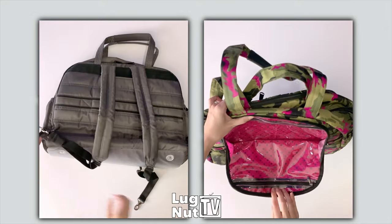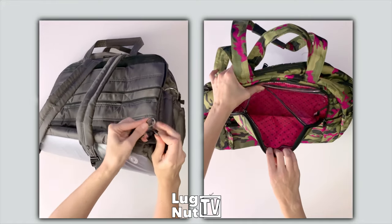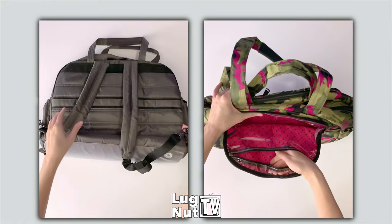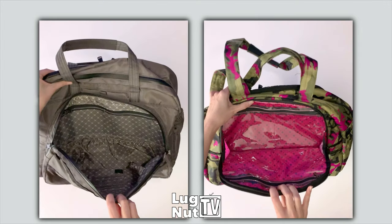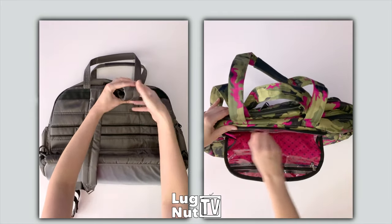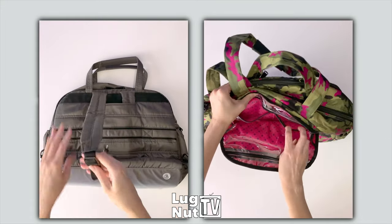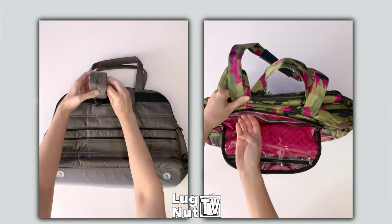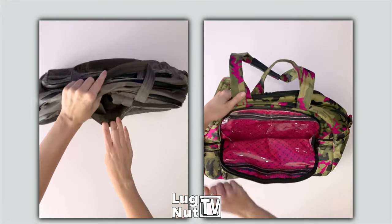While the Cartwheel 2 does not have backpack capabilities, it does have a built-in clear view organizer. The Steamboat came with a clear view pocket as well, so let's see the two side by side for a better comparison. Just like with the Steamboat, on the Cartwheel 2 one of the clear view panels will be divided down the center but will still share a zipper.